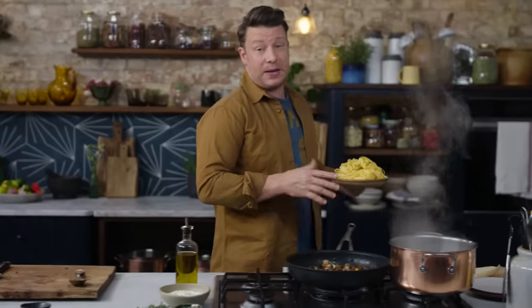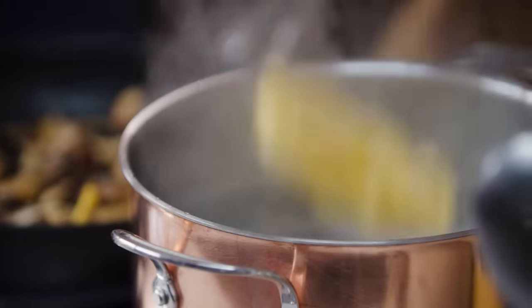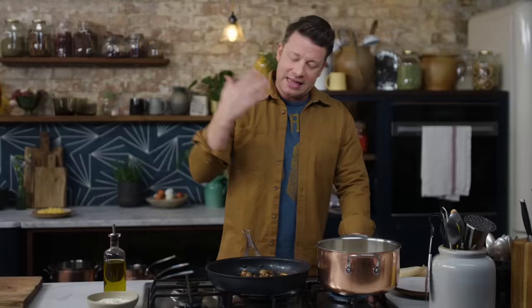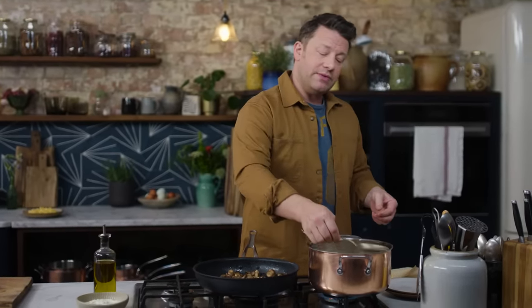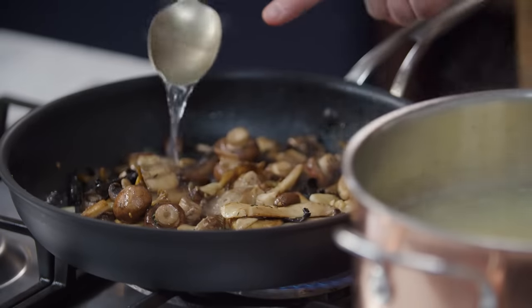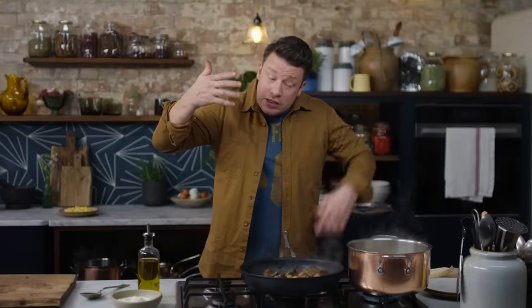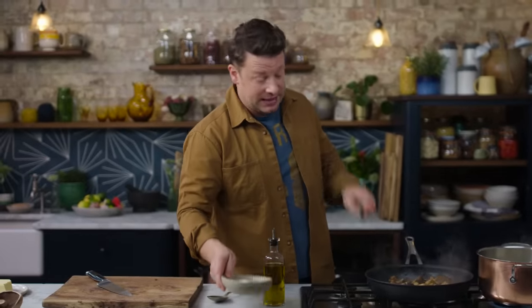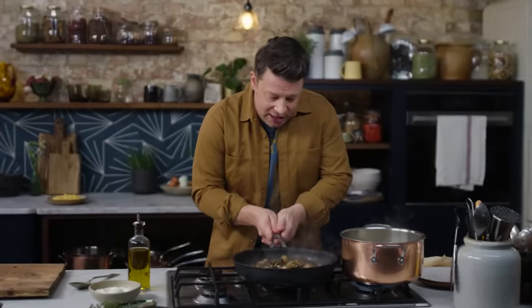I'm going to serve these mushrooms with pasta — tagliatelle — so I'll just put that into some boiling salted water. This will only take four or five minutes to cook. Now is the really interesting bit: we're going to take some of this starchy pasta water and add it in here. That water emulsifies with the fat and you get an emulsion — and that emulsion is the creaminess, a natural creaminess without using cream.